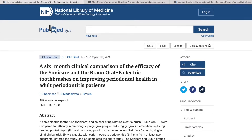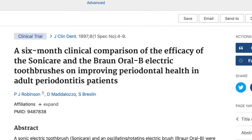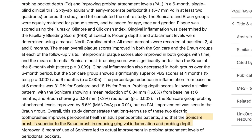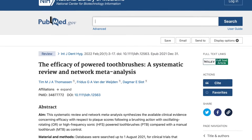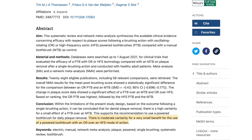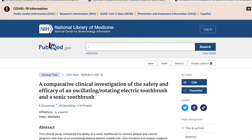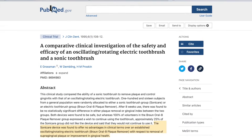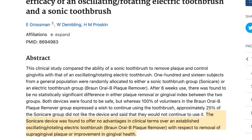What does science have to say? One study found sonic toothbrushes are better than Oral-B rotating ones — the study by Robinson, Madalozo and Breslin states sonic brushes are superior in reducing gingival inflammation and probing depth. Another study from the International Journal of Dental Hygiene found a significant difference with oscillating brushes taking the win. While a third study by Grossman, Dabling and Proskin found no statistically significant difference in either plaque removal or gingival index between the two.